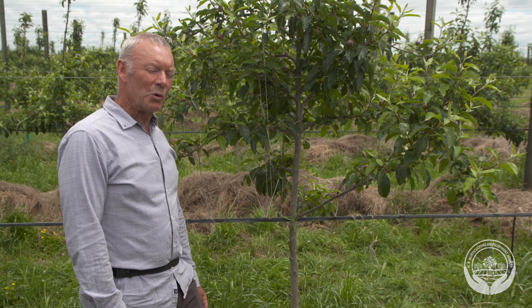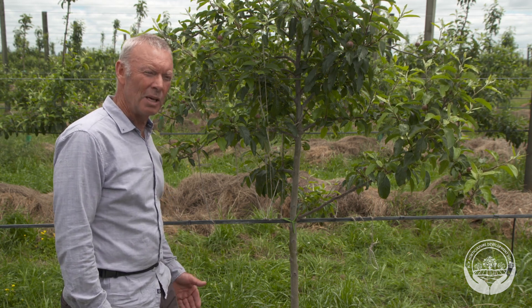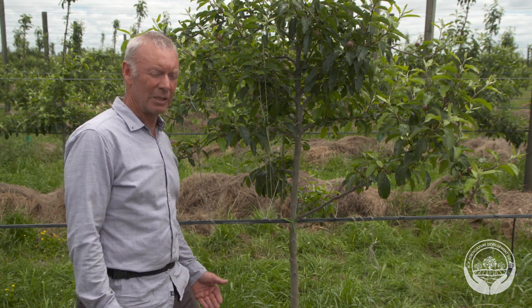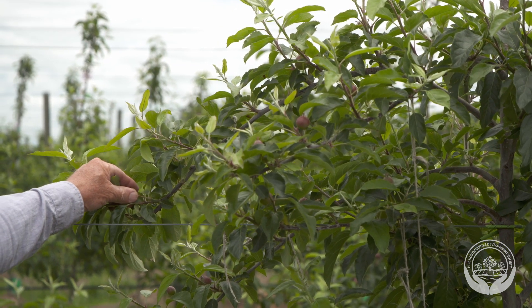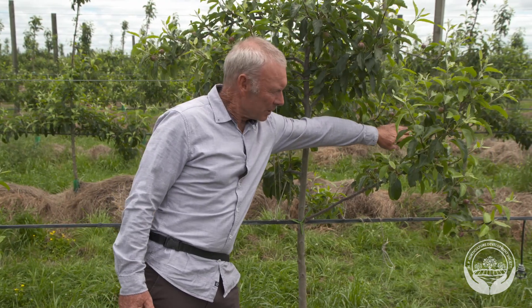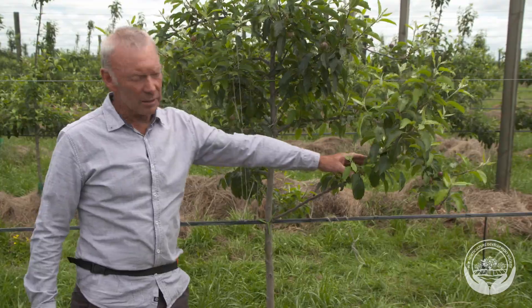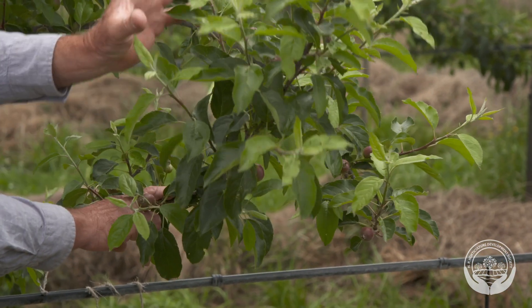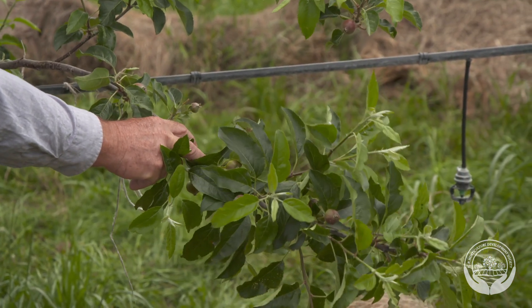Successful young tree management requires the training of branches into flat and pendant positions so that they will be fruitful, light interception will be good, and the colouration of fruit will be good. In this example, we can see that last year most of the branches were trained down well into flat and pendant positions below horizontal. But in this case, this branch has been missed and is growing in an upright orientation and growing vigorously, so it needs to be tied down.